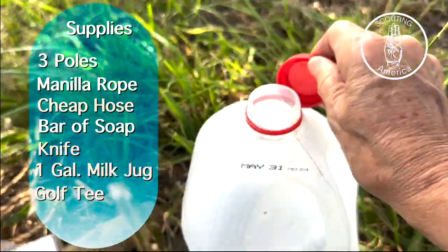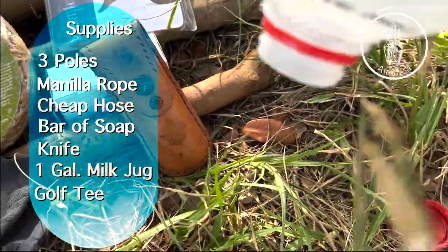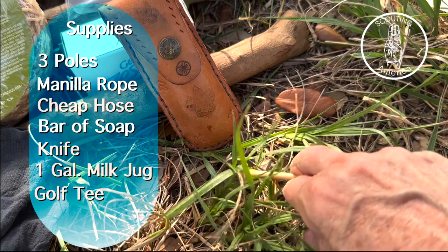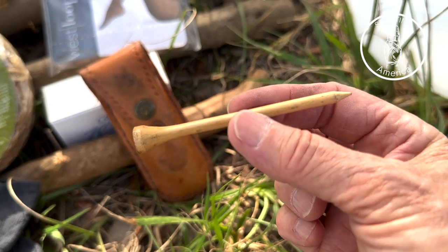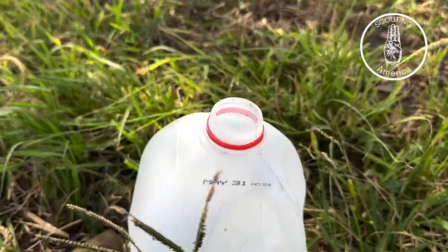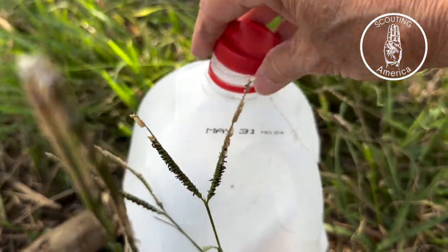The cool part — kids are going to love this, this is why they like it so much, it's just fun — you're going to use a golf tee. Don't go buy a pack; just find somebody who plays golf, they'll be happy to give you one. You do not need it this long; they're usually about an inch and a half to two inches. I like to keep my golf tee in there just so I know where it is for next time.